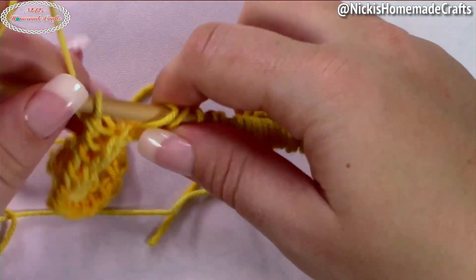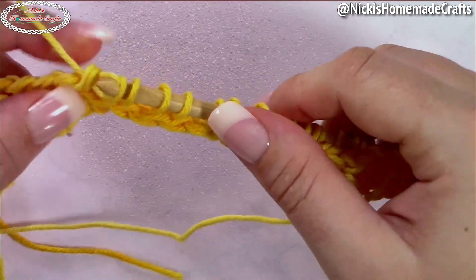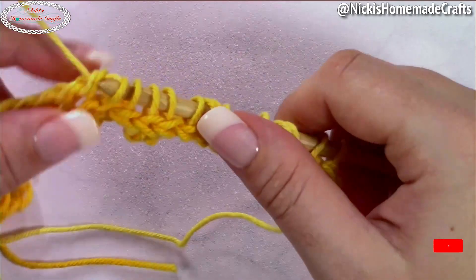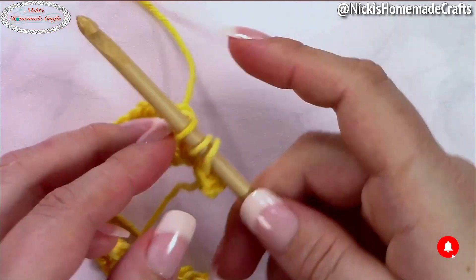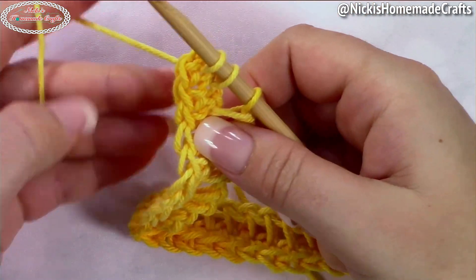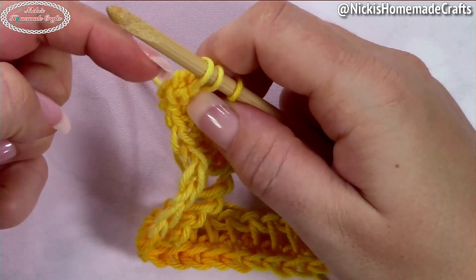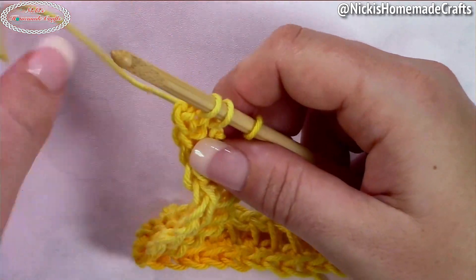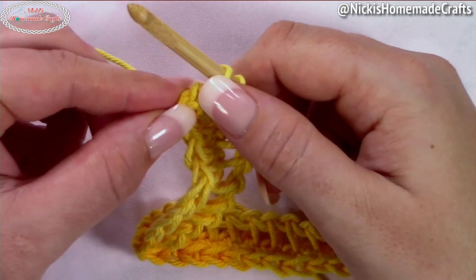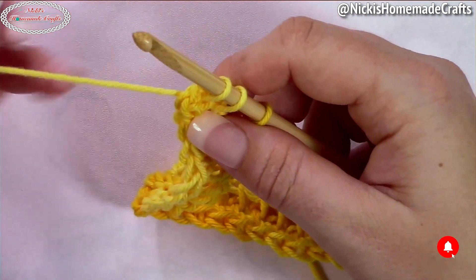Turn around and work the return pass until you have roughly three to four loops left on your hook. Then turn and work on the other side. Be careful — there's an extra loop at the corner from when we chained 30 and started from the second chain from the hook. That's one extra loop that you skipped, so make sure you don't use that one.